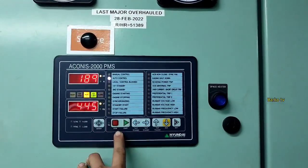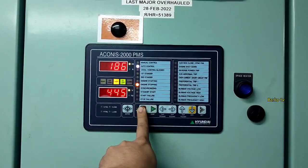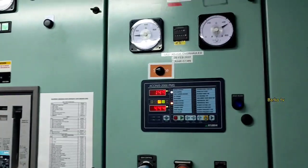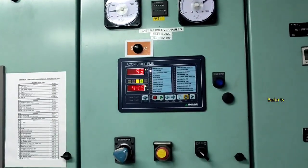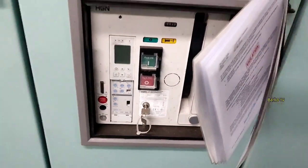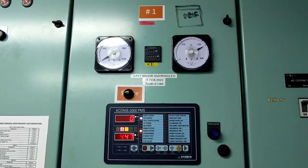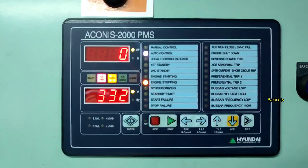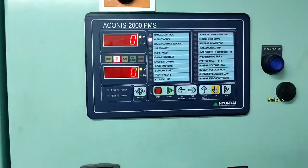We will stop first — press stop — and then we will wait for the cooling down. After that we need to start again through auto mode. Quick tip: close the ACB before 12 o'clock. Then go to auto mode. We have a separate video about our trouble with the PMS.